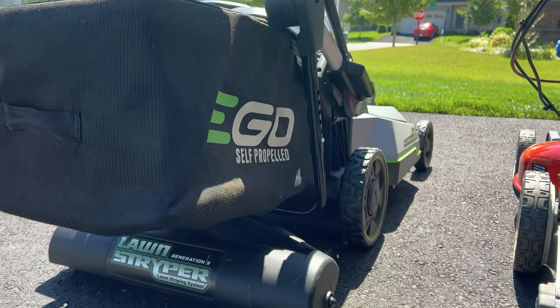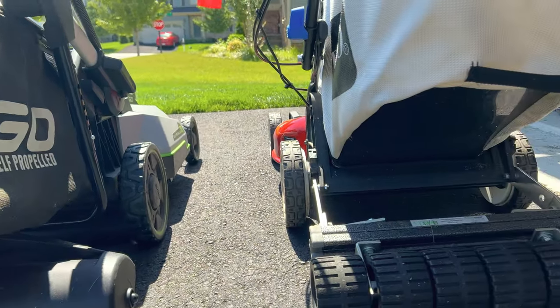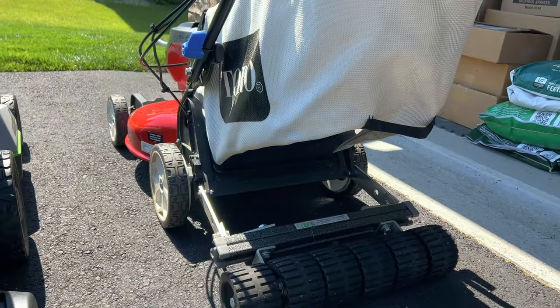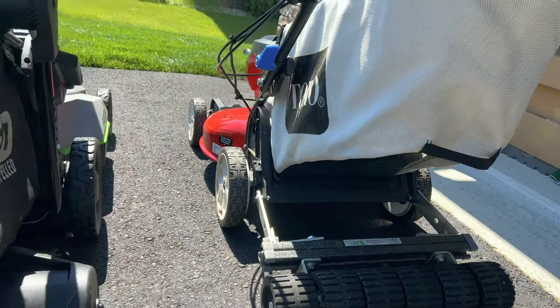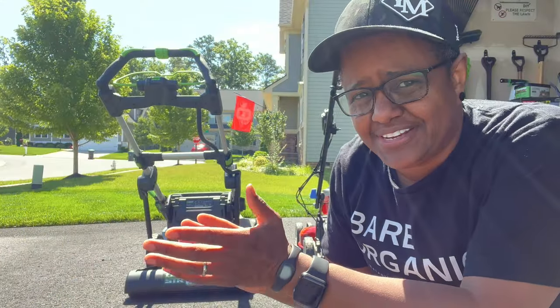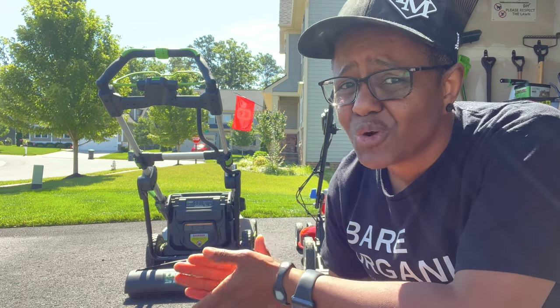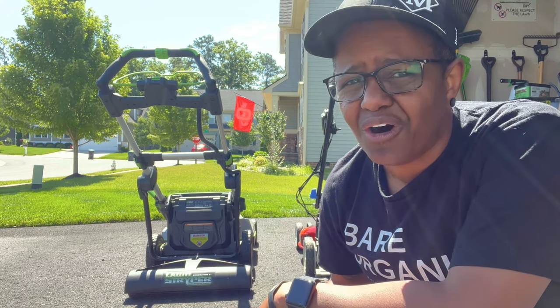As you can see here, both kits can be used with the bag on the mower. One of the biggest advantages to the lawn striper is that you can simply remove the roller by just taking it off the hook.